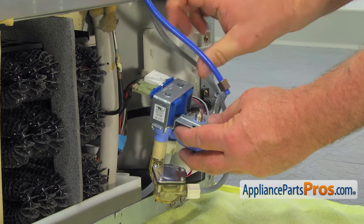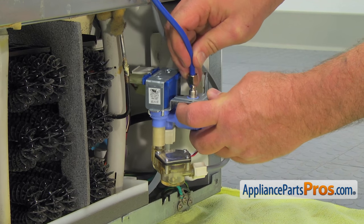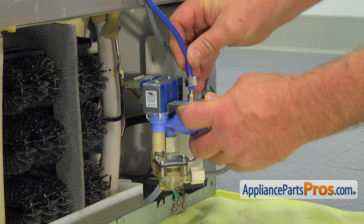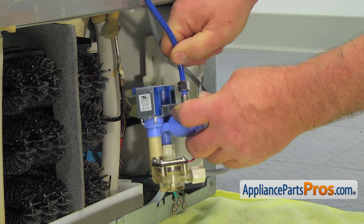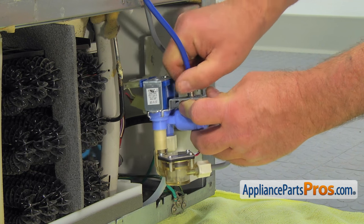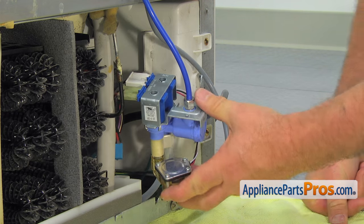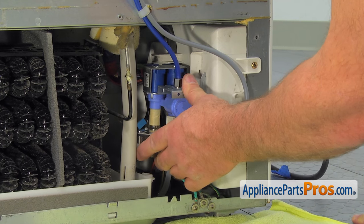Install the blue water line on the top of the valve and tighten it with a half-inch wrench. Then install the water inlet valve and secure it with a Phillips screw.